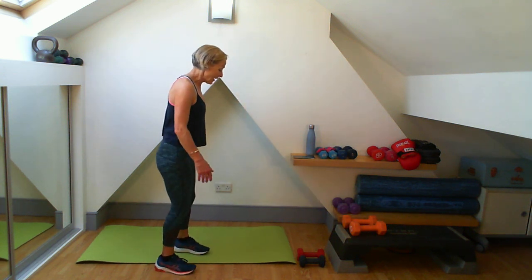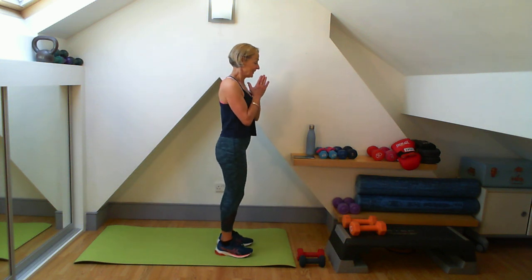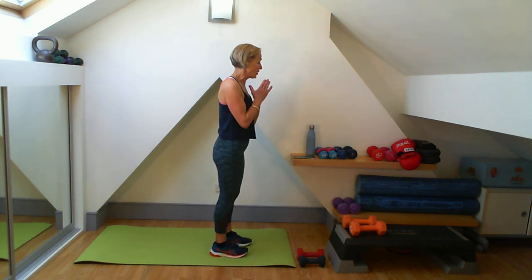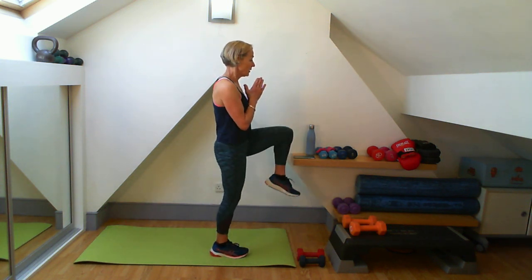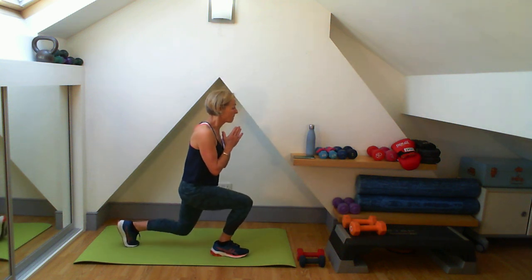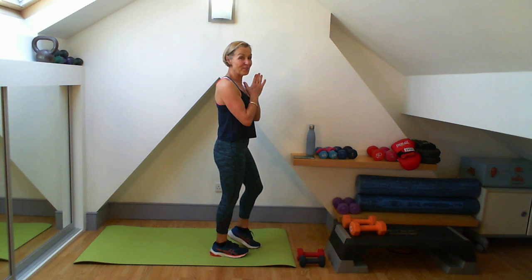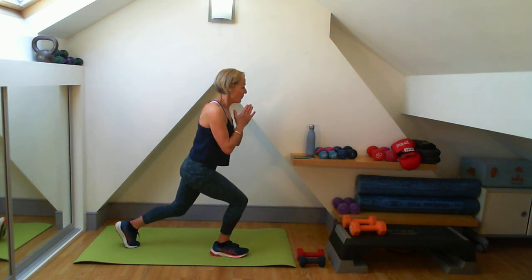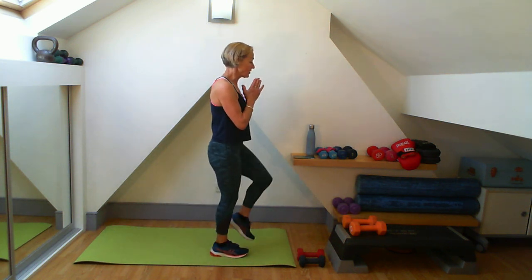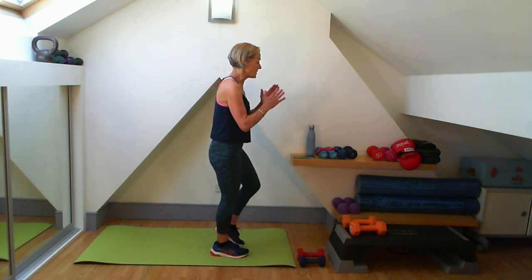Going straight into my lunge with my other leg, going back. Again, if you don't want to lunge back, you can lunge forward. Three, two, one, here we go. One of each - two lunges, two lifts. How are we feeling? Three lunges - remember, right in the middle, make each one a good one, don't rush it. This glute is stabilizing here and my hip stabilizing.